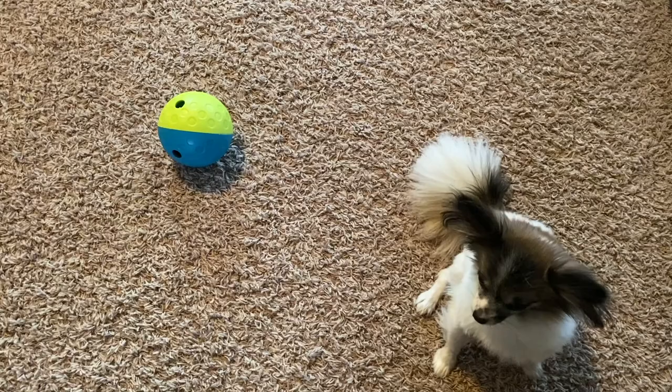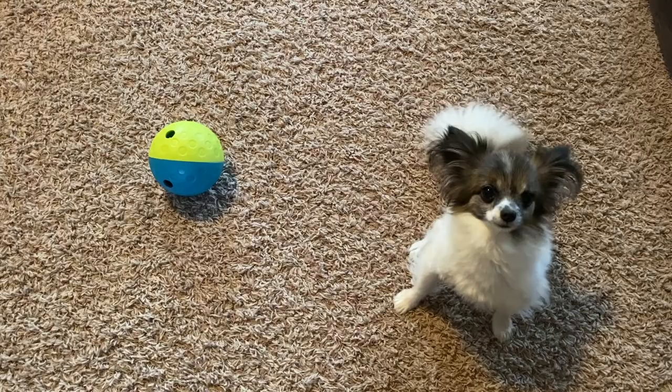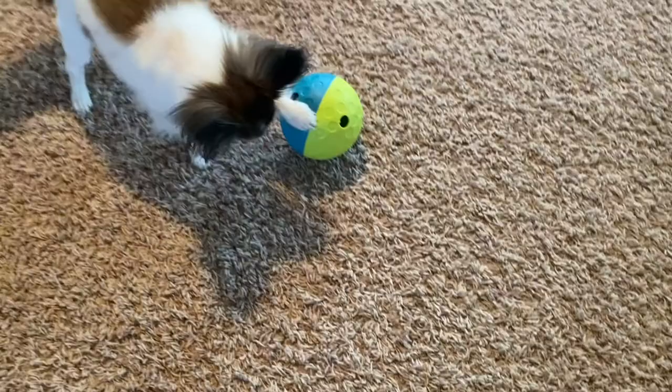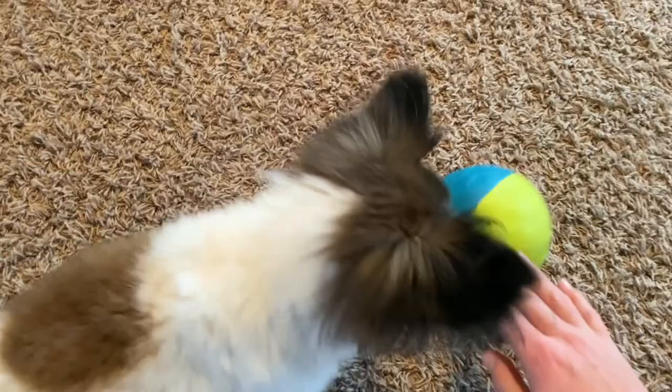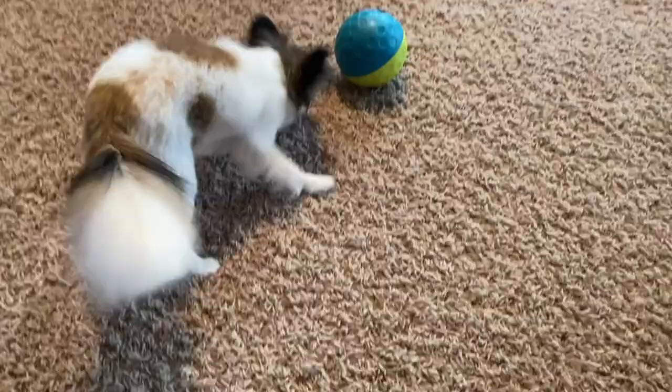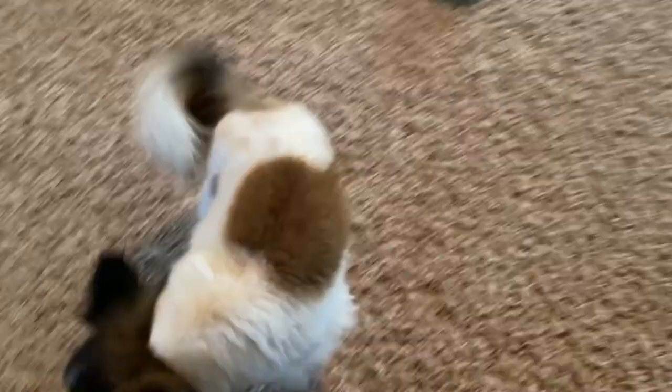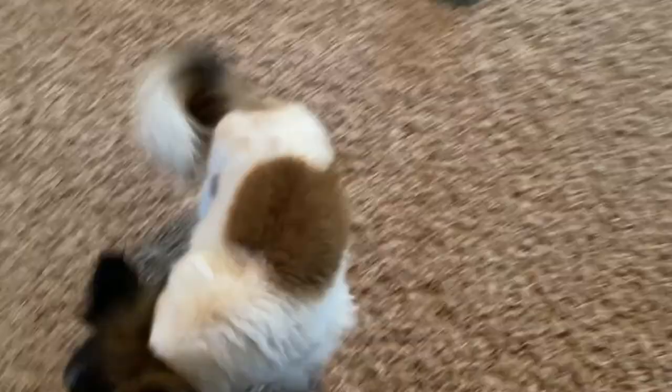Oliver is not overly interested in this — clearly he would rather have me pay attention to him and scratch him and love on him. When Ambrose gets adopted, he will take this toy with him because he absolutely loves it. He is currently on his sleepover and does have it with him. Everything is going wonderful and we are really excited to hopefully finalize his adoption this week when I'm posting this video. I will keep you updated on how Ambrose's adoption goes if you're interested.